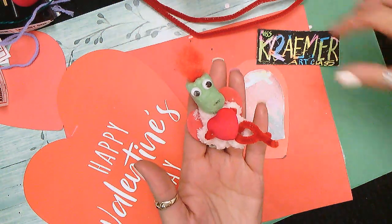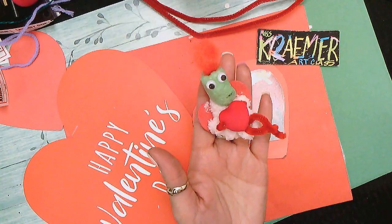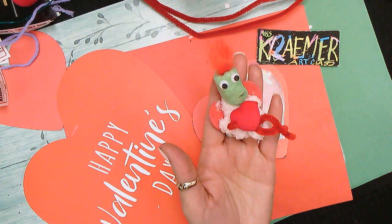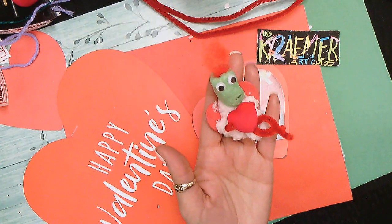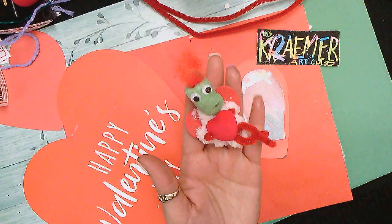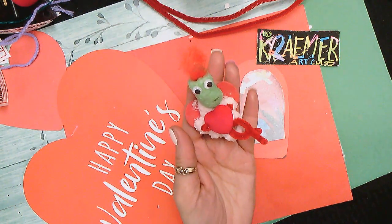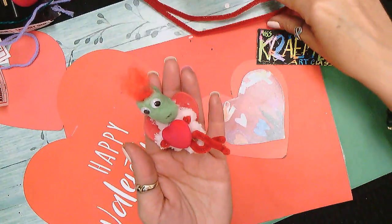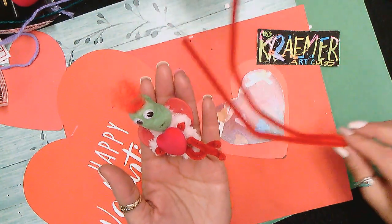Hello class, hello students, hair appearance and visitors. It's so good to have you here to participate in our channel. Today we're going to learn how to make this adorable little cupid — it is a really simple project and all we're going to need is some pipe cleaners, any colors.